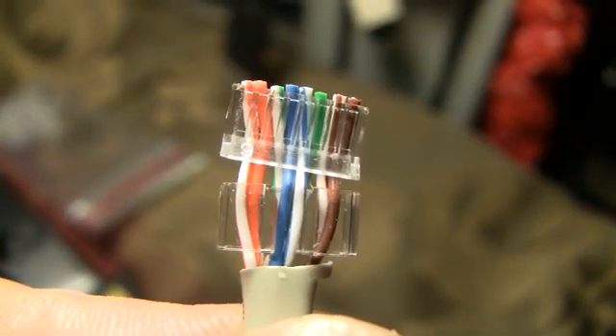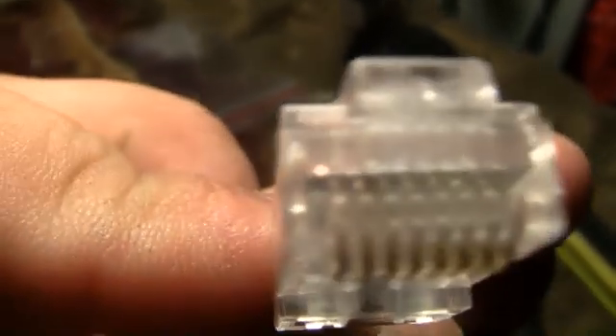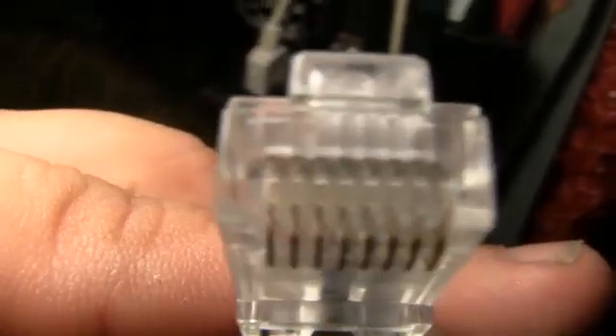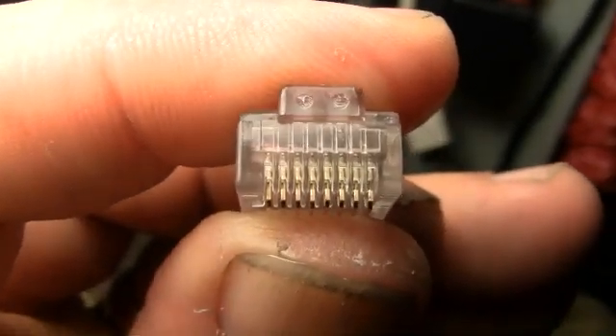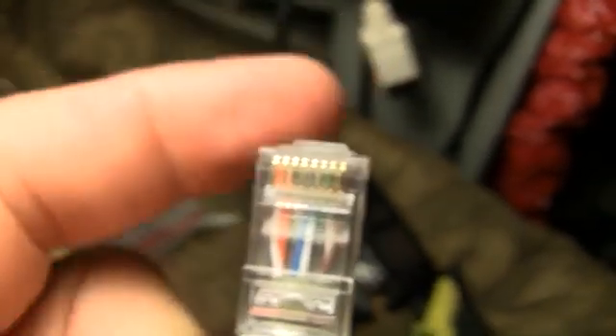Now we push it into our RJ45. White-orange is on the left, with the tab on the bottom, looking into it that way. This is the 568B color coordination. Get close enough with the camera and you might see the copper ends right on the end there — it's in at least far enough.